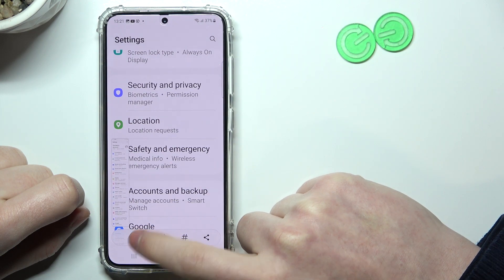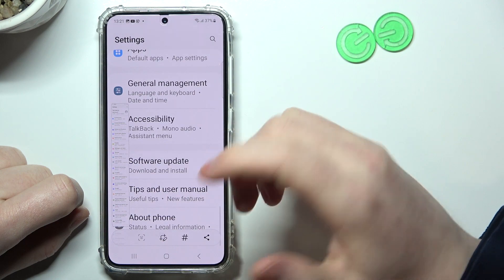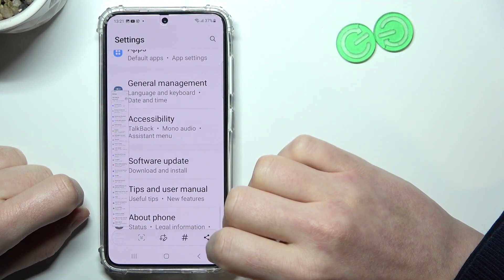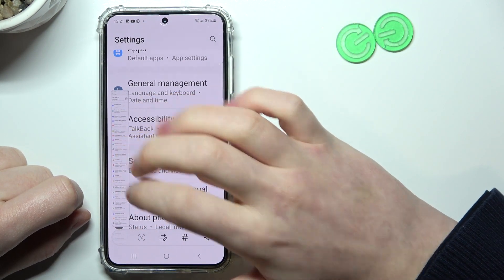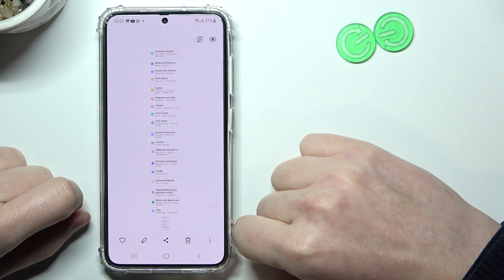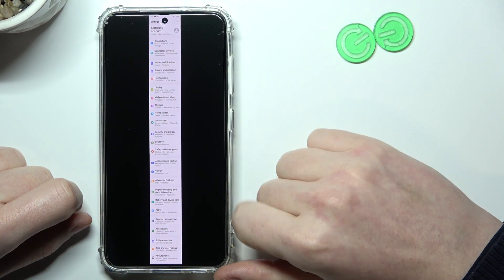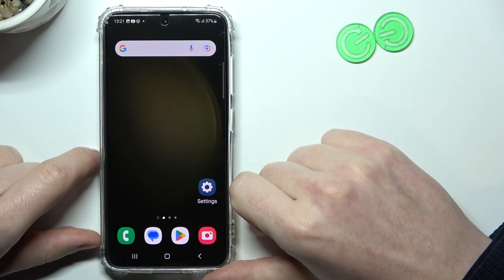Keep pressing on it until you're satisfied with the amount of your screenshot — in this case I'm going for the full page. When it's ready, click on the screenshot and open it with Gallery or any other image browser. As you can see, that's a full page screenshot, and that's it for this video.